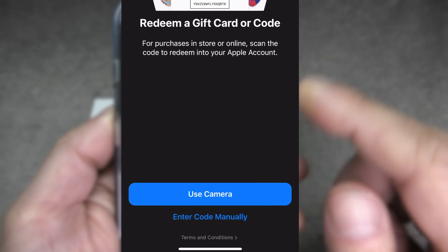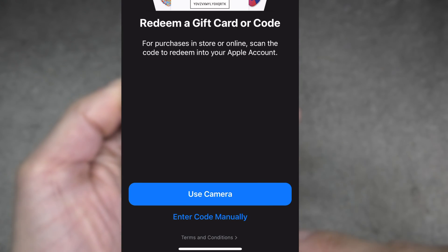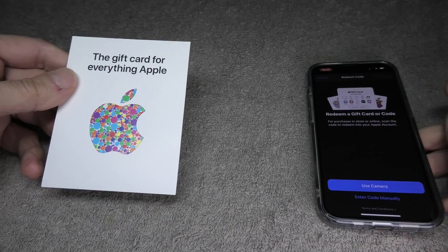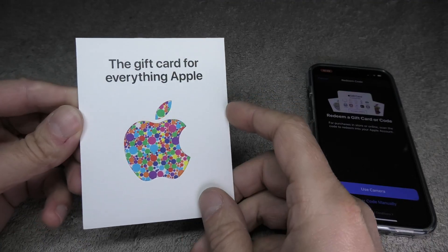This brings us to another screen where we have the option to either scan our gift card code or to enter the number manually. At this point we're going to switch over to our gift card and open it up.